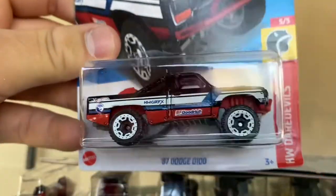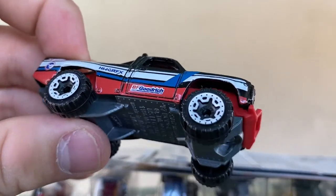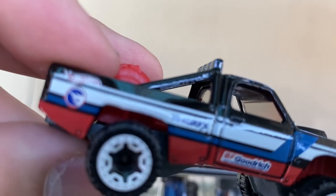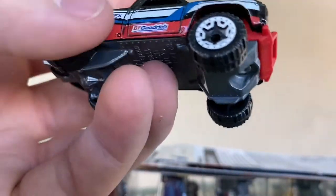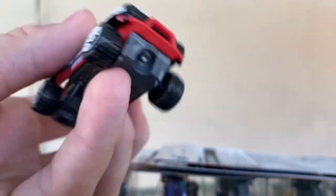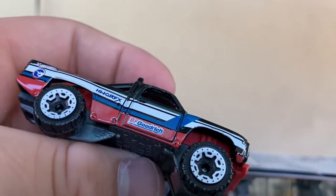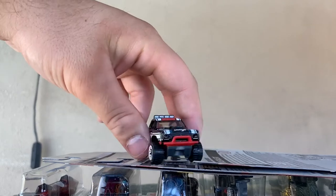The regular treasure hunt — the 87 Dodge D100. I pulled this out of the K case. It's got cool off-road wheels in white, a circle flame logo, and some red, blue and white striping. Hot Wheels graphics, BF Goodrich striping on the top — this is just a nice one. A really cool casting; I think it debuted in 2018 and has gotten a Target release and a Zamak release. I love the rake on it and the way it sits. Very happy with it.